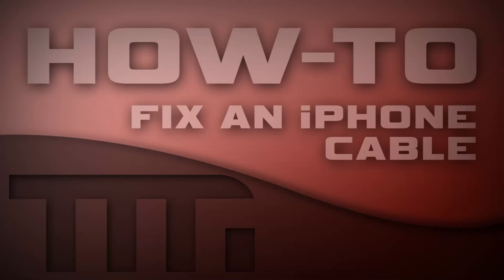What's up YouTube? This is Usain from Techman45 and I'm back with another tutorial. In this tutorial I'm going to be covering how to fix a broken iPhone wire.